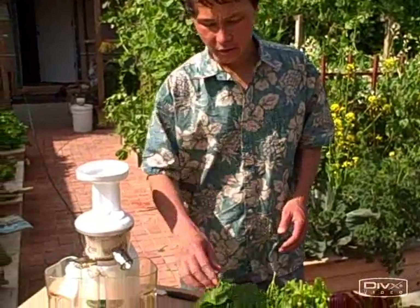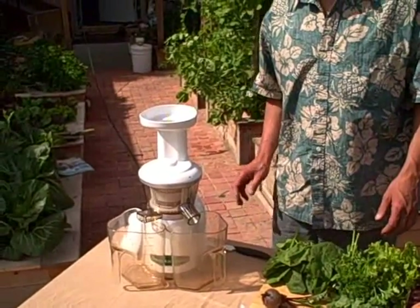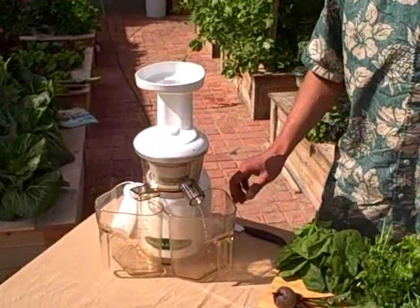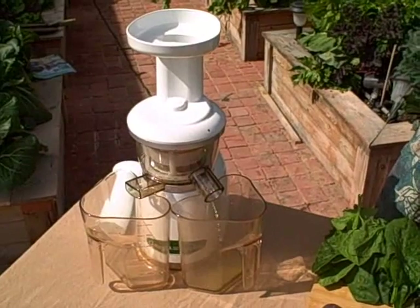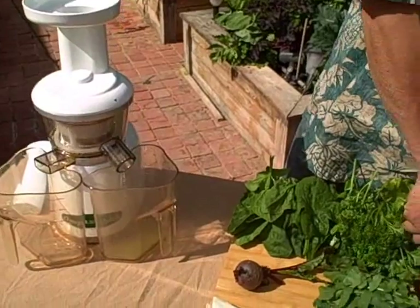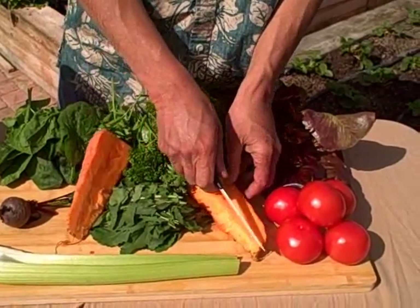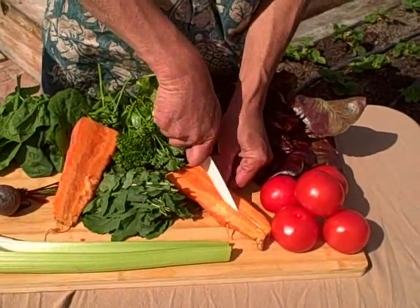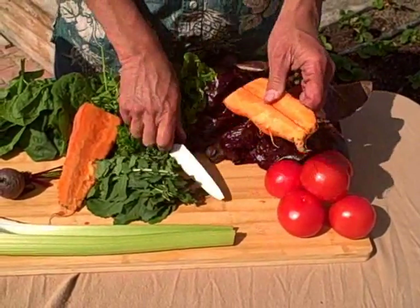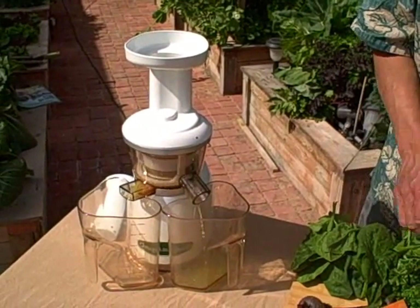The first thing we want to do when juicing in the Vert is to rotate the produce as you put it in. So we're going to turn the machine on — it's nice and quiet — and first we're going to just drop a piece of celery in there. I really like how the celery just drops in and is juiced without even pushing it in. Now we're going to cut up the carrot. This is an oversized jumbo carrot from a locally grown farm here in town, nice and big. Most smaller sized carrots can fit if you cut them in half into the Vert. We'll just drop that in there — juices right up.